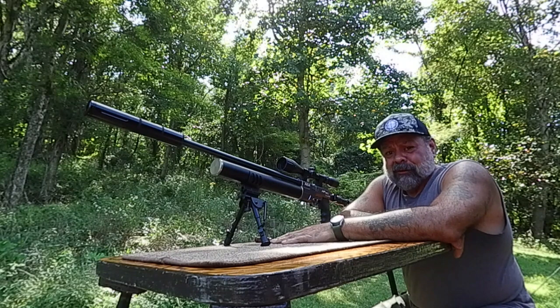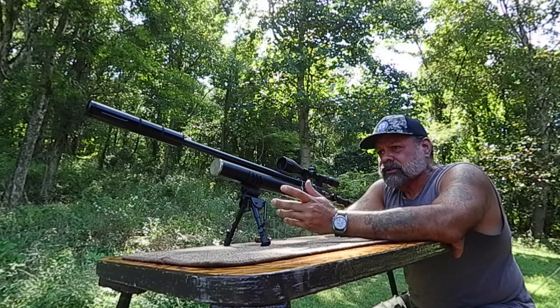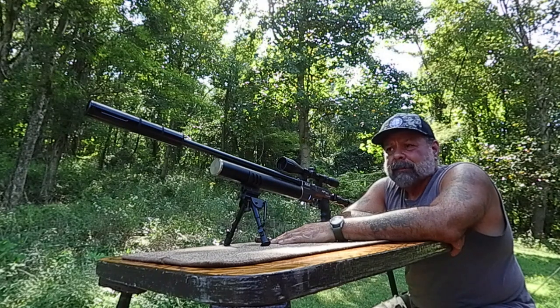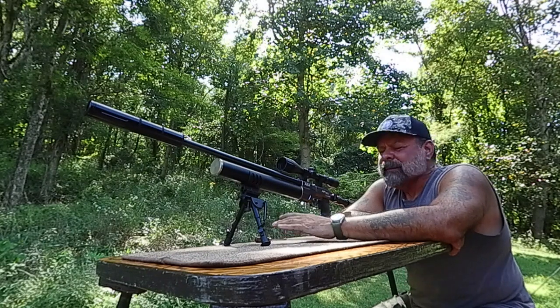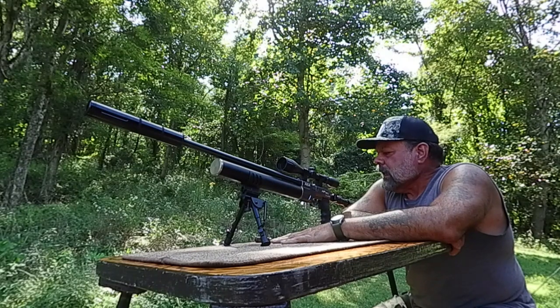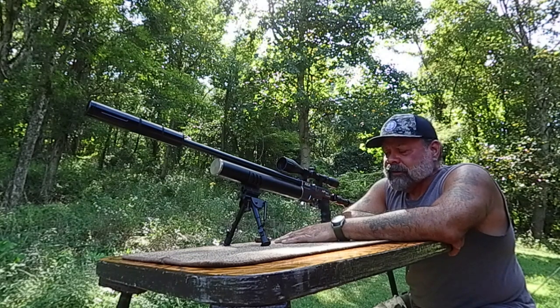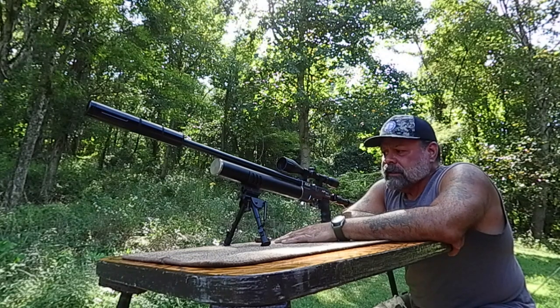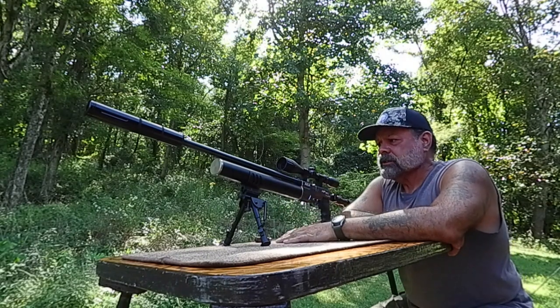I would say that's a dead deer every shot for sure. Again, this is a hunting rifle. Can you use it for other things? Of course — it's always fun to shoot, whether you're shooting gongs or plastic bottles filled with water to watch them blow up. But this is primarily a hunting rifle. I was mentioning about 800 feet per second was the peak of the five shots I fired earlier, using 242-grain slugs.